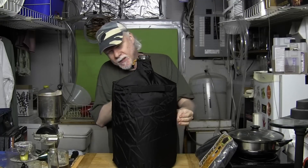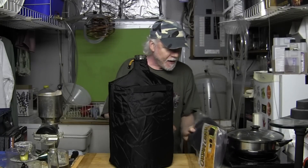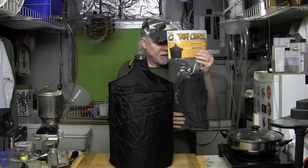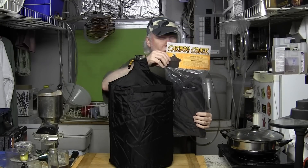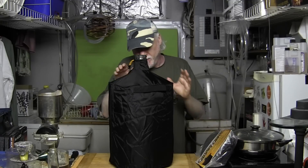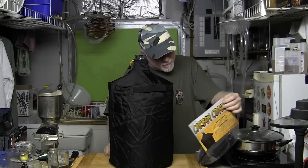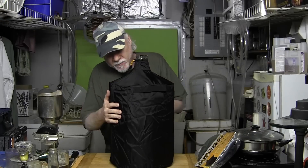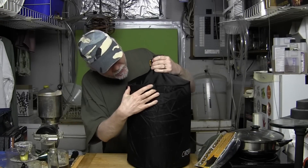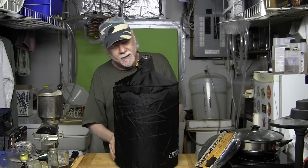I got sent two of these from carboy.net, and I was really impressed with the quality. Here's the packaging. You can go to carboy.net and check them out. When I sat down, went to their website, and checked all the seams, handles, and whatnot — I'm pretty impressed with the quality of it.